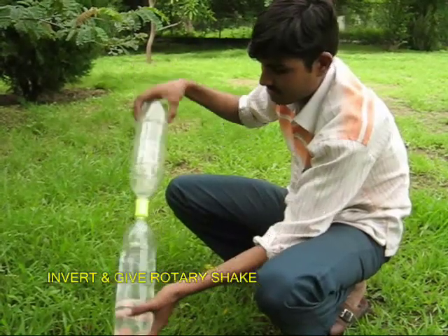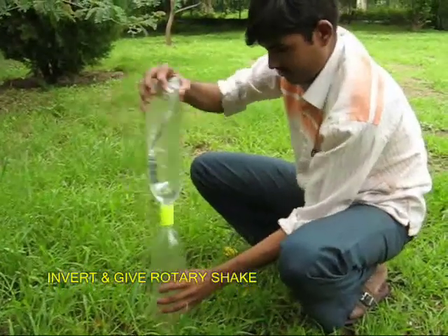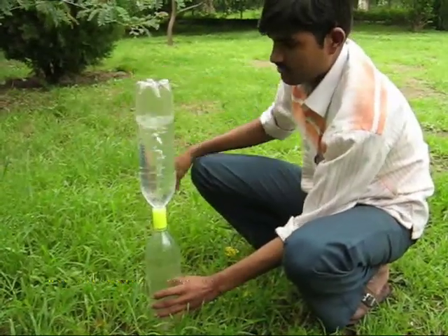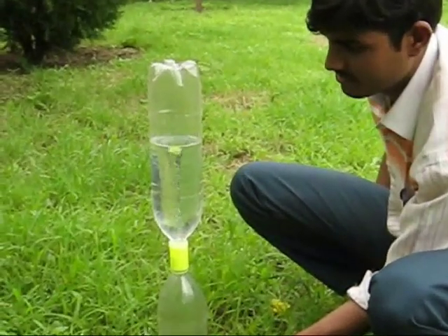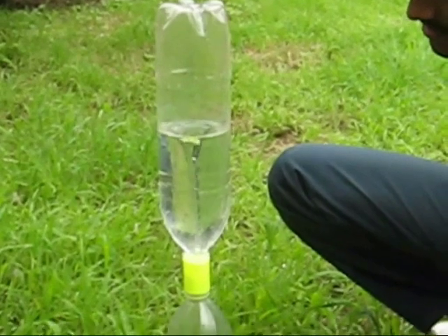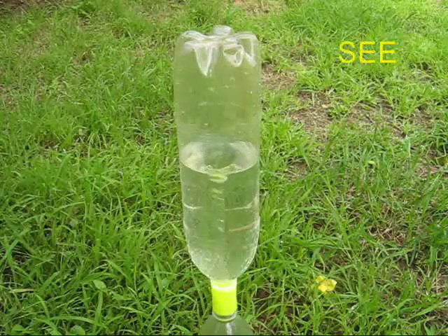Take this assembly and invert it, then give it a rotary shake. You would be surprised to see the water in the top bottle swirl around just like a vortex. The water swirls and flows down into the lower bottle.